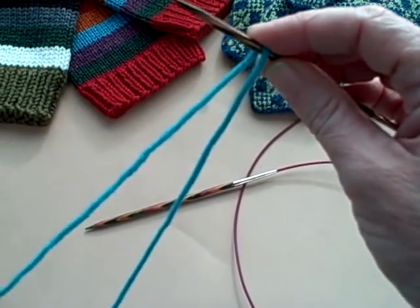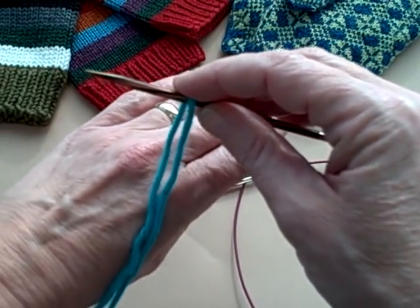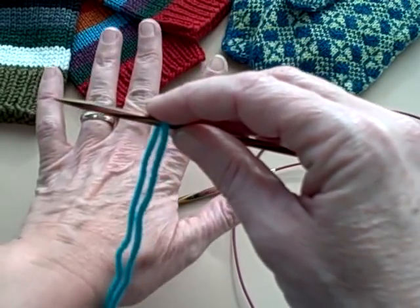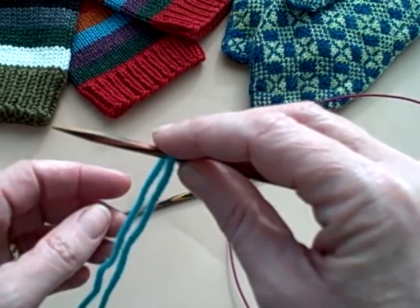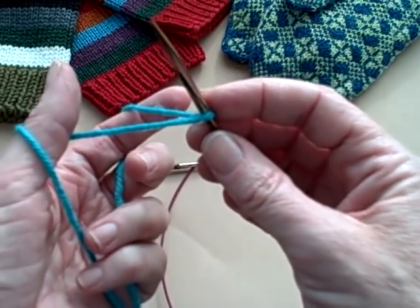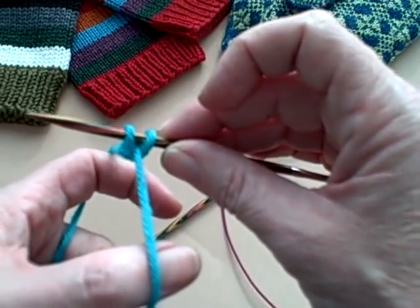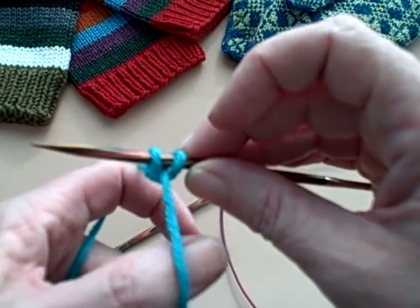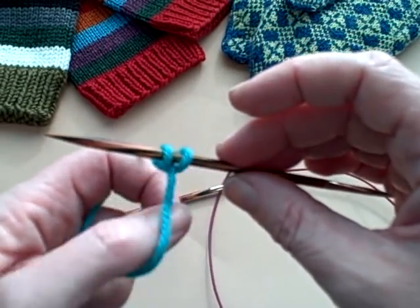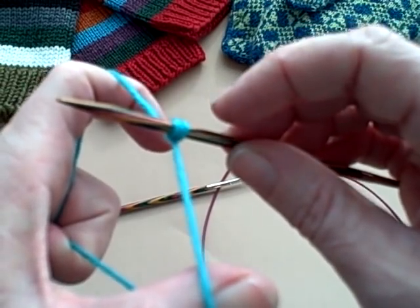Your cast on has got to be loose. If it's not, just like if you're not loose on the cuff of a sock and then you can't get the sock over your foot, you're going to have the same problem getting your mitten over your hand if you cast on too tightly. Sometimes what I see happening with a new knitter is that they'll get the cast on correct and then they're so afraid the needle is going to slide out that they scrunch it up really, really tightly. You can see where that starts ending up being a ridiculously tight cast on.